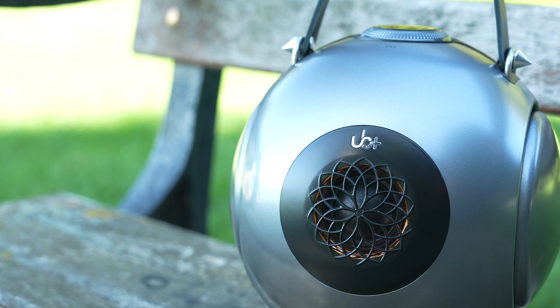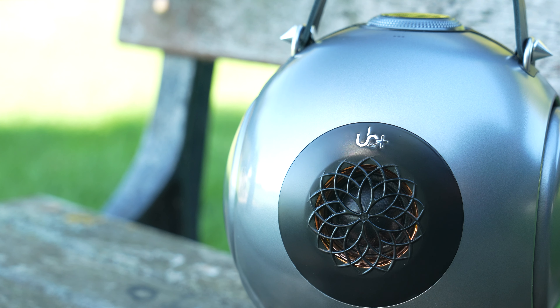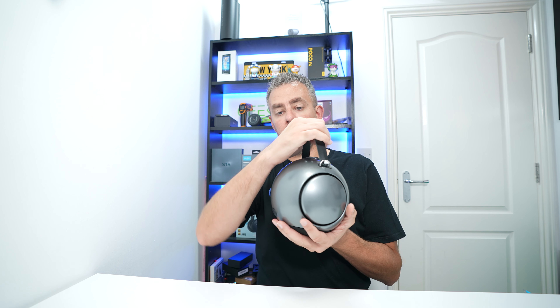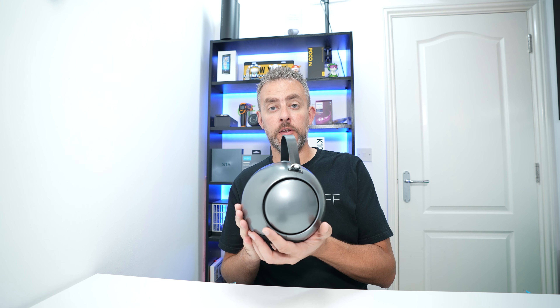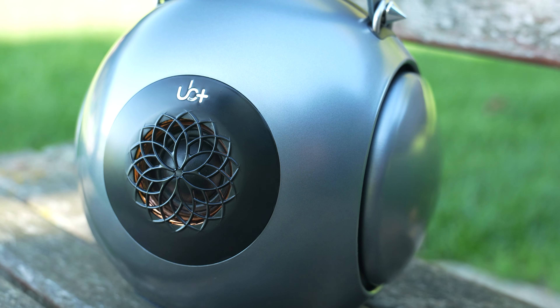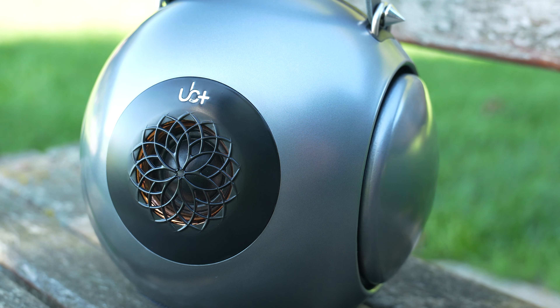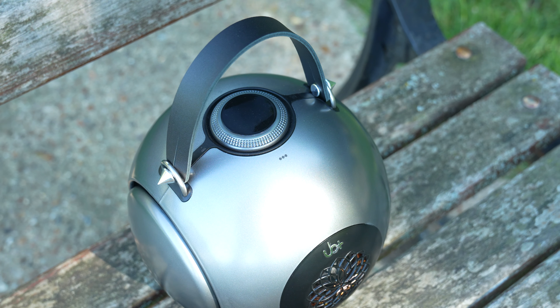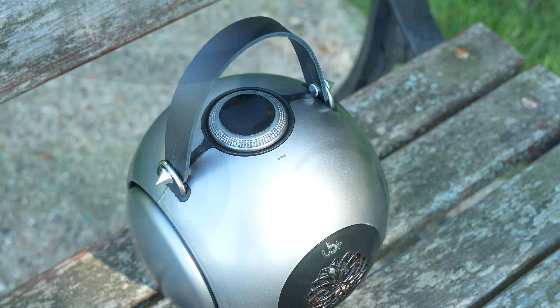On the website they claim you can have up to 20 hours of playback, and it has a 10,000mAh battery inside. You can charge that via USB-C as well. On the sides here are 5.2-inch passive radiators, which are obviously resonating from the bass inside.